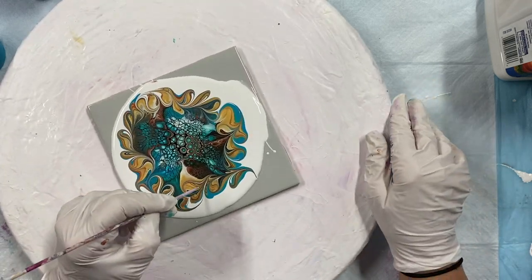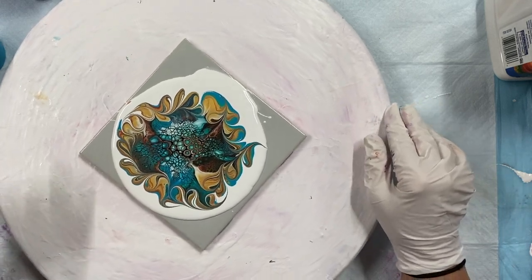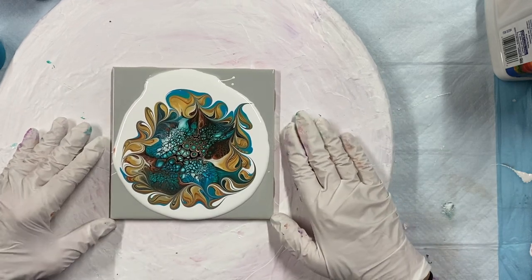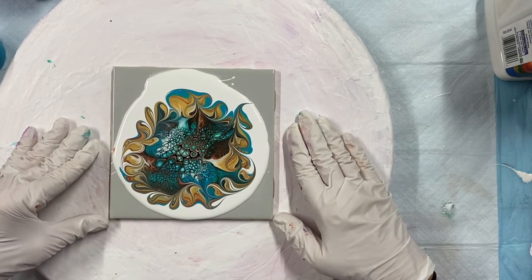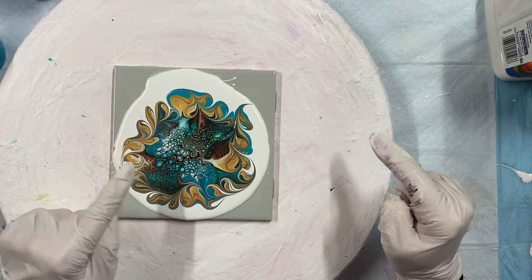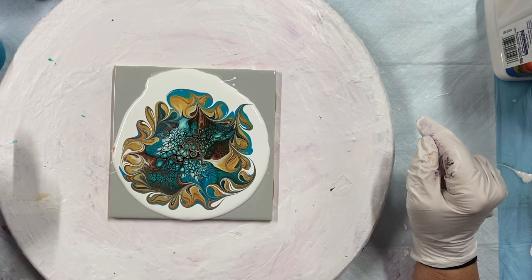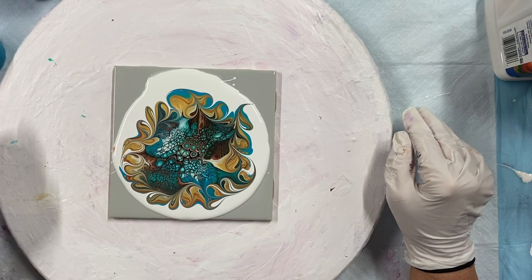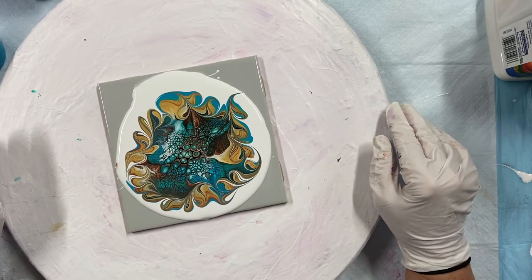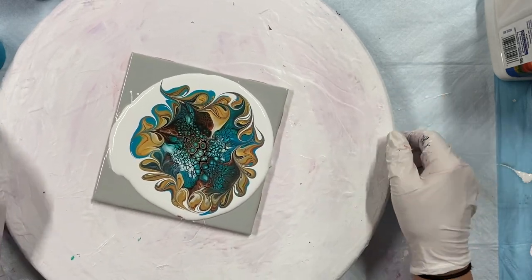I should have done a bigger one like this. But I'm practicing some color combinations — I want to make some Christmas ornaments. That would be a nice Christmas ornament, and then maybe one of the same golds and bronze with red, and then maybe some green. I just wonder if the middle still looks concave.